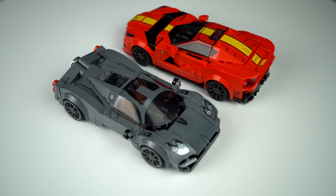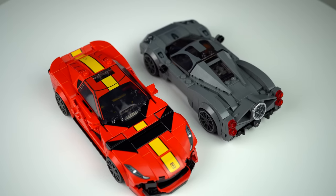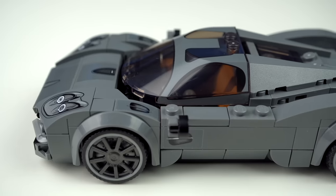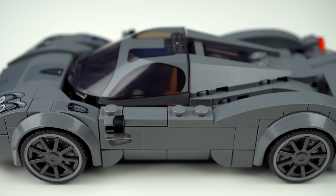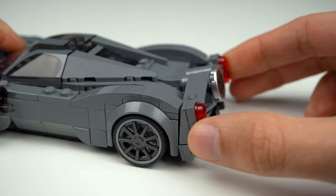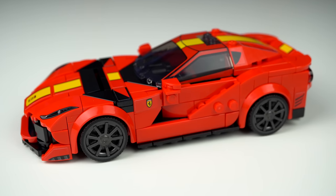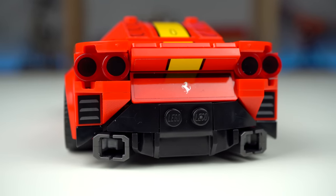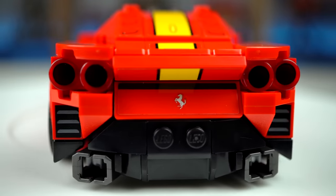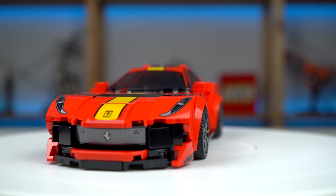Out of the remaining two cars, having to pick a favorite was a bit harder, but I would place the Pagani in second place and the Ferrari in first place. The Pagani was brilliant but it kinda cheated by needing to use that many new elements to achieve its overall look, and the back being a bit loose was the deciding factor for me. The Ferrari is slightly bigger and feels like you're getting more out of your money when you place them side by side — the back was a brilliant build, tightly secured as opposed to the Pagani, and overall looks cooler to me personally.